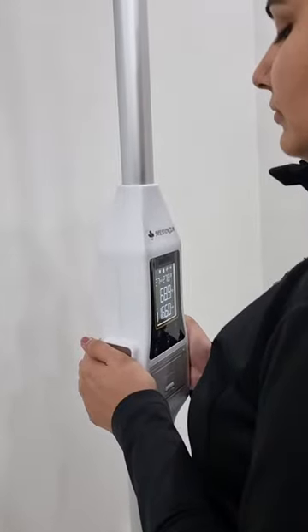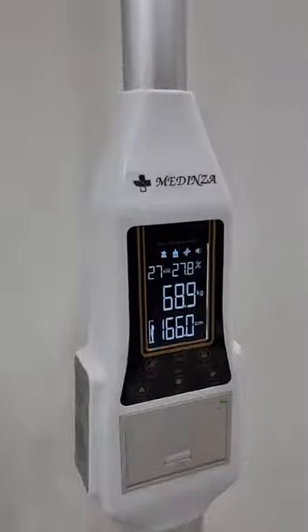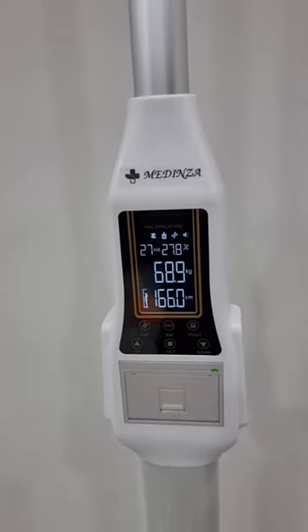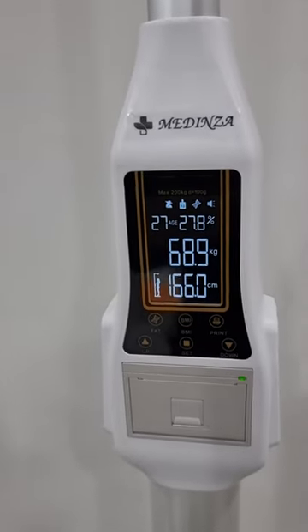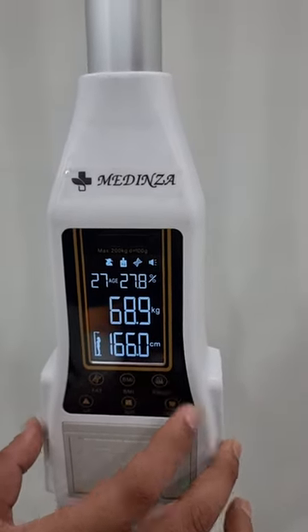Your height is 166 cm, your weight is 68.9 kg, your body type is slightly fat. We will click on the print button for thermal printout.